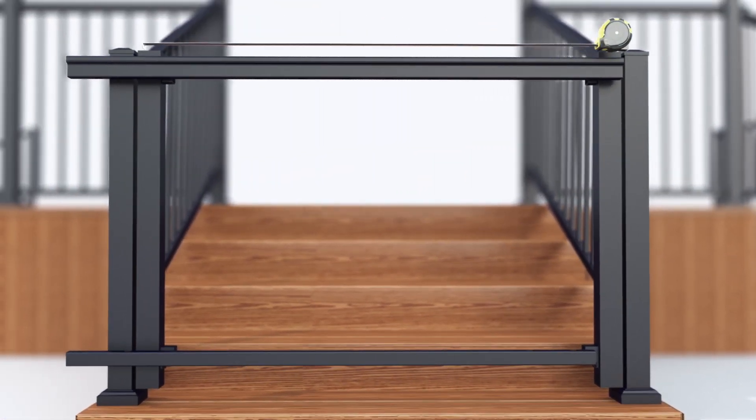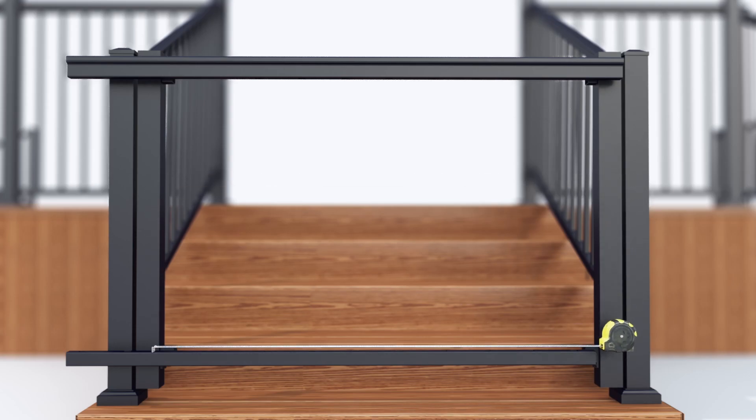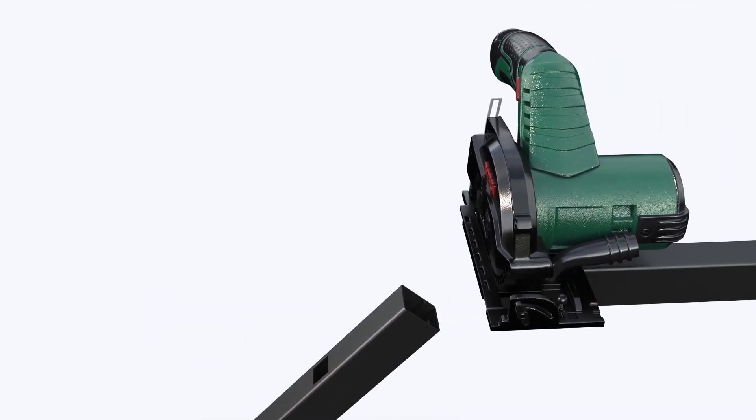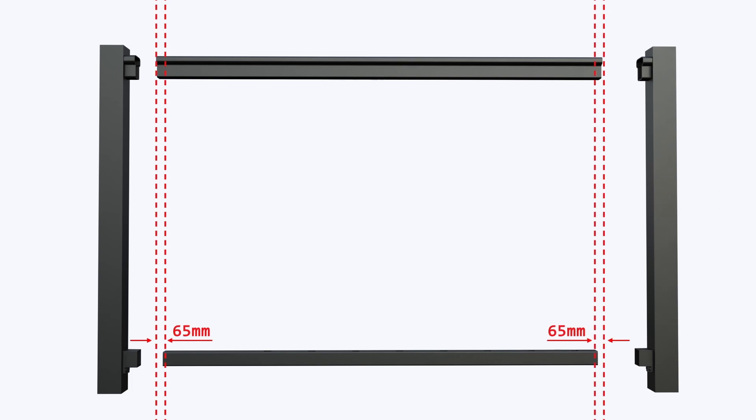You can cut the top and bottom rail to the length you require. The maximum gate size is 1168mm. Cut the top and bottom rails to fit between the gate posts. The top rail must be 65mm longer than the bottom rail at each end. Make sure to leave 50mm spacing for hinges and latch when adjusting the gate width.